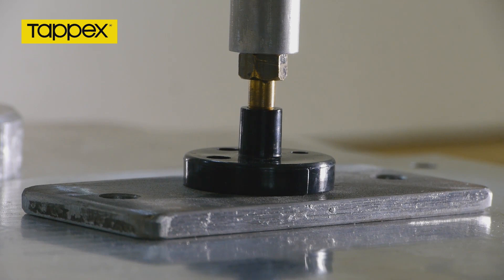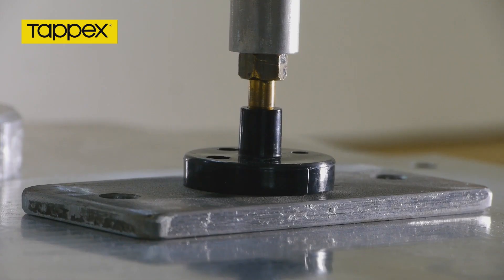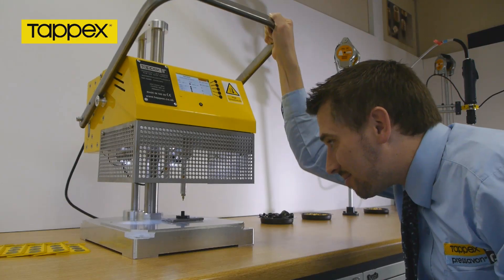Once the TAPX insert is installed and the preset depth reached, the installation complete light will illuminate and the installation arm can be released and the moulding removed.